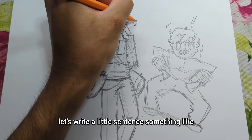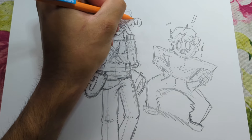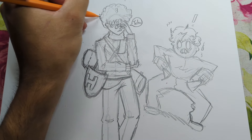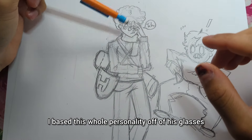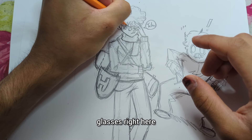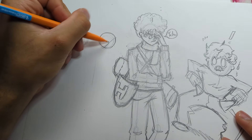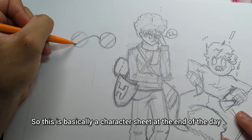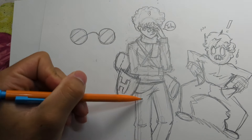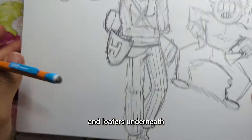Let's write a little sentence — something like 'tch,' like something he does when he thinks he's smarter than you. I based this whole personality off of his small little circle glasses — I based the whole character design off these glasses right here, and I'll put it in his character sheet. This is basically a character sheet at the end of the day. I might give him pinstripe pants — I love pinstripes. And he has dress shoes and loafers underneath.